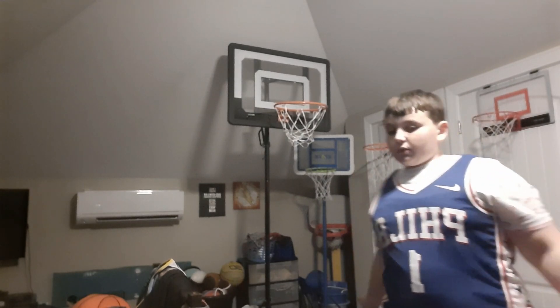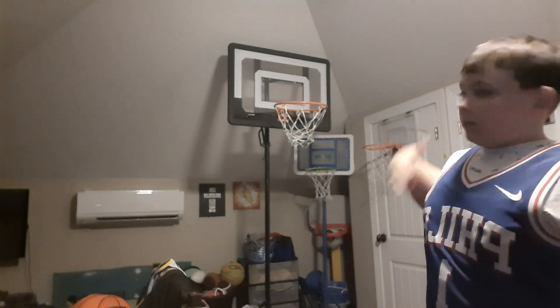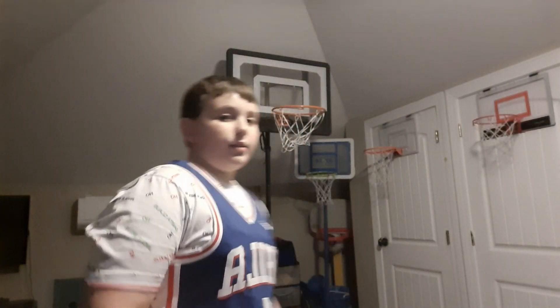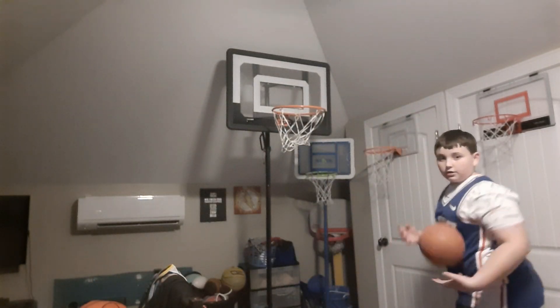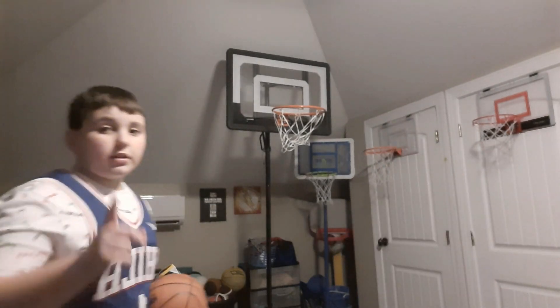You will have to fill it up or put something to weigh it down, or else this thing will just fall down. On to the shooting contest — I will take three shots from right where I'm sitting, three shots from here, and three shots from right here. Let's get started.